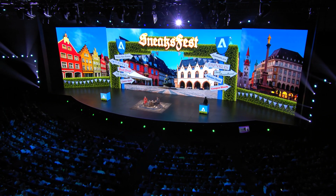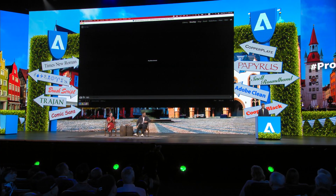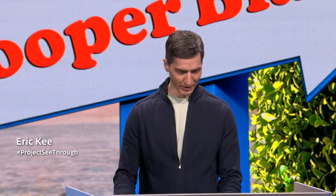We have a lot of photographers out here in the audience tonight, and I think we need to do a little something with photography. So this next sneak is Project See-Through by Eric Key. I don't know about you all, but I take a lot of pictures like this one.